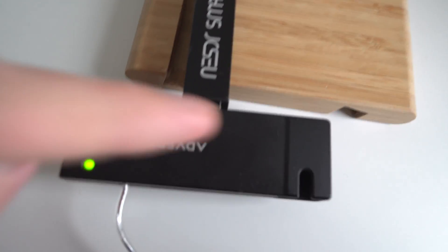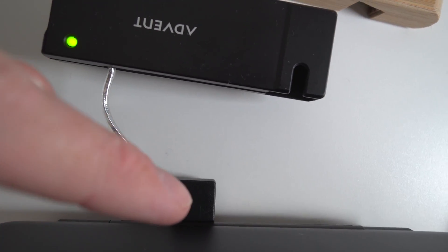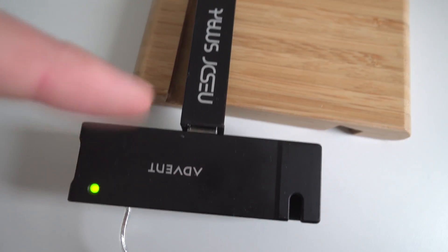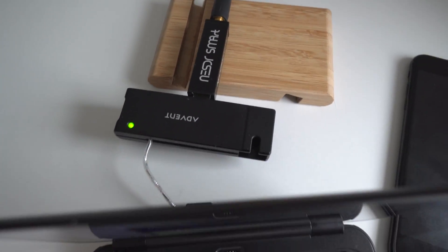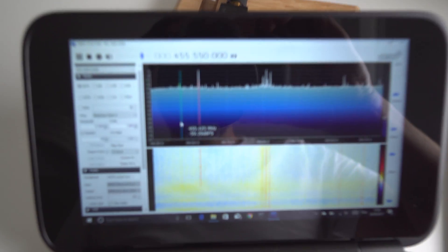So I've got a bit of software called SDR Sharp, and I've got an SDR dongle which is a USB device. I'm using a hub because the USB socket on the back of this is quite tight and the SDR radio dongle won't plug straight in. I've just got a little antenna screwed directly onto the end of it, which gives you basically a tiny SDR receiver.